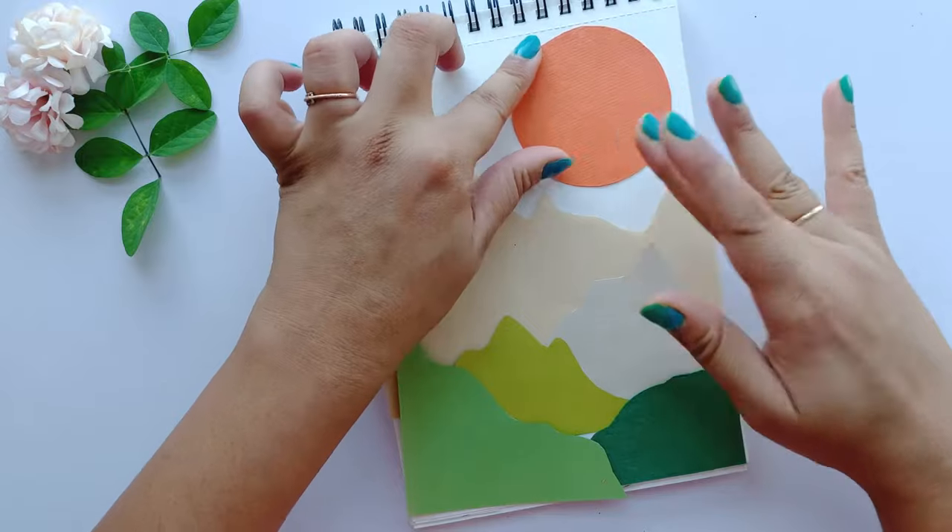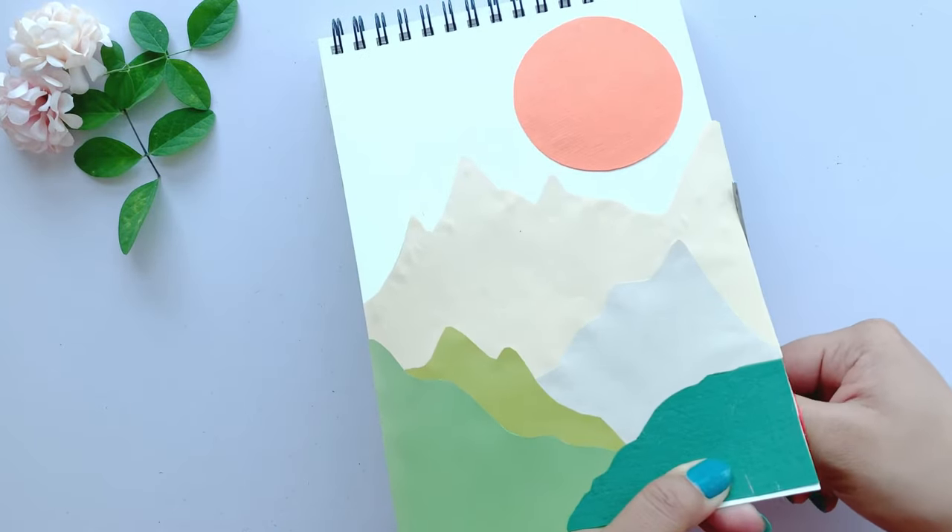This seems good. You have to stick them down. If you have any extra paper, then cut it off. And this is the final look.